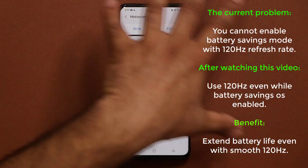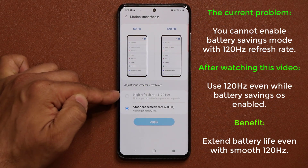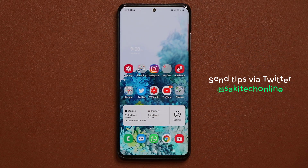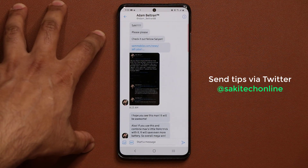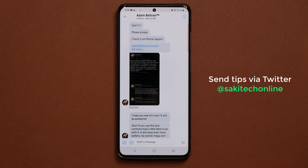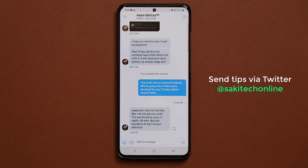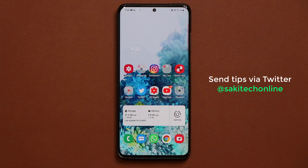In this video we have a trick — a workaround for this situation — which is going to allow you to enable 120Hz refresh rate even when you have the medium power savings mode enabled. I want to give a quick credit to Adam from Twitter for bringing this to my attention. If you want to send me tips and tricks, just go to my Twitter and send me a DM. Adam did mention that this tip was not his — it's from some random Reddit user — but I still want to give a shout out to Adam anyway.